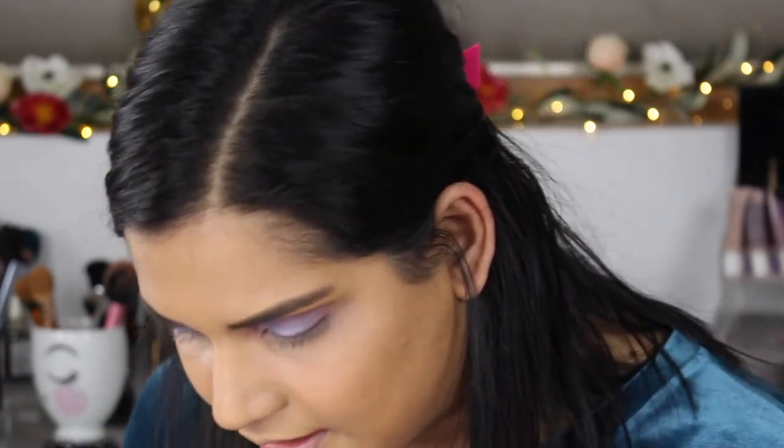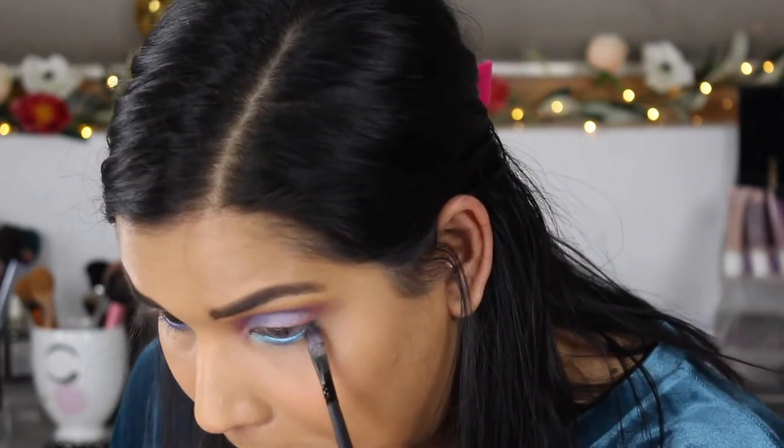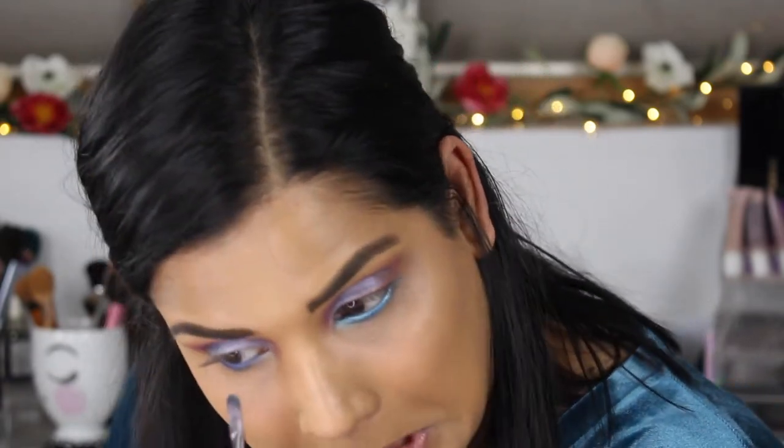Now let's do some eyeliner — I think this one by Linda Hallberg is going to be perfect for this look; this is the shade cool mode. Then I'm going to use the same brush I used for my shimmers and go into the shade seashells, which is a beautiful teal green, and foil that on underneath my eyes. I love how that color looks.